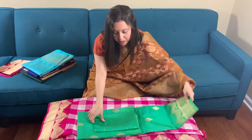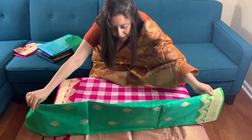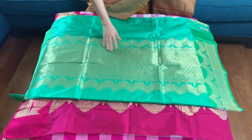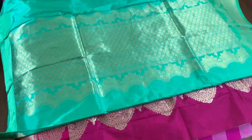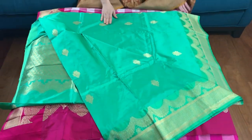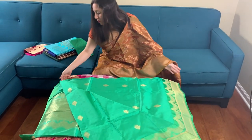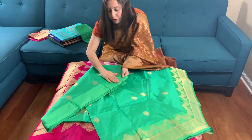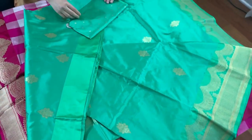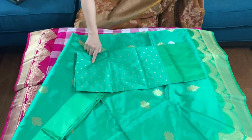This is the second Banarasi saree — number two. The color is sea green. This is the pallu of the saree, sea green and gold. This is the body, this is the border, and the top border is pure satin. Here is the blouse piece for the saree, with work all over the blouse piece.